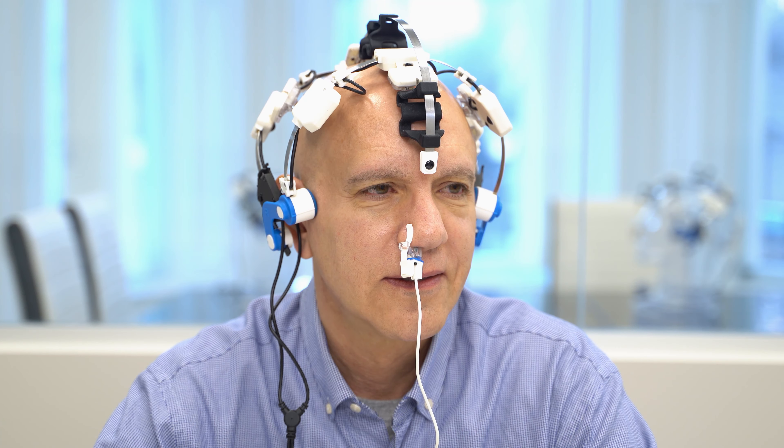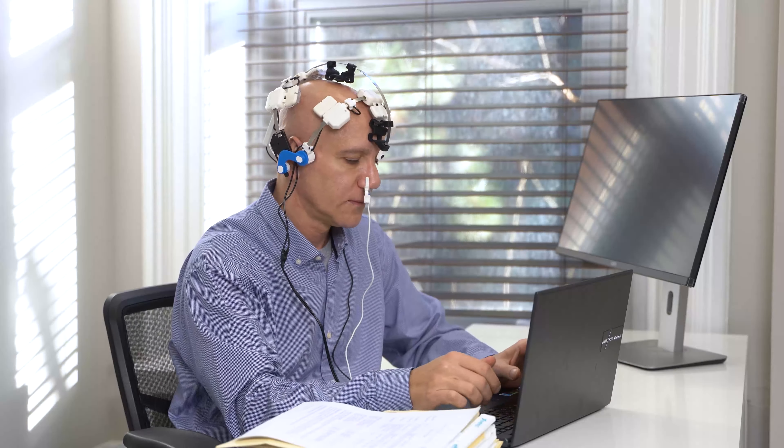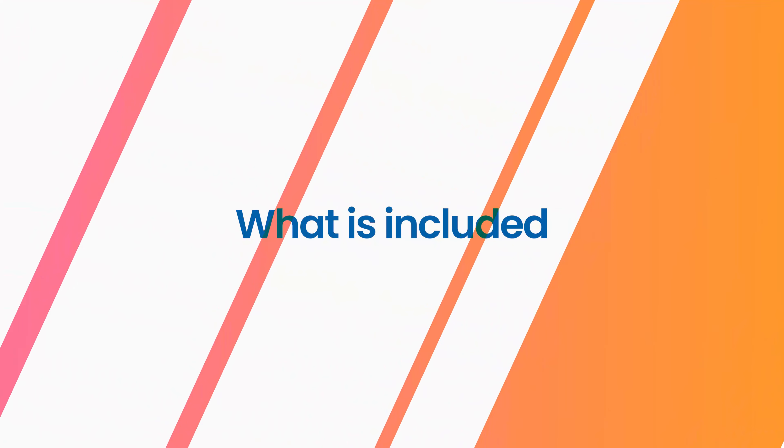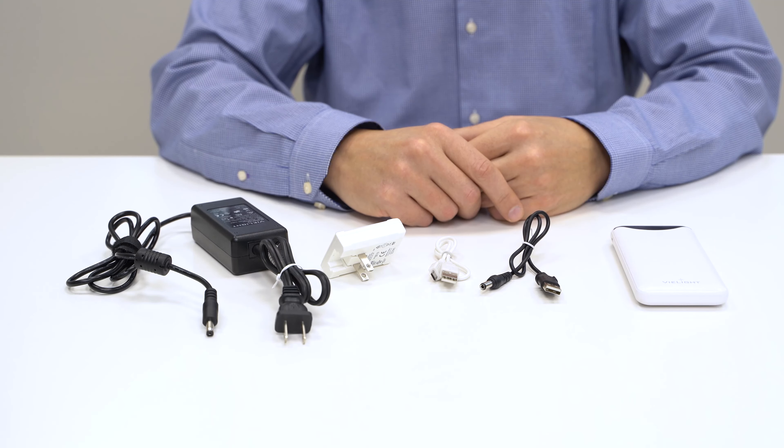This is the V-Lite Neuro Pro. It's a programmable brain stimulation device that uses near-infrared light energy to modulate the brain. It consists of three types of devices: application, controlling, and ancillary devices.